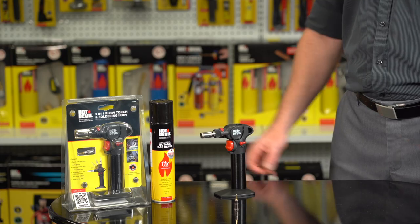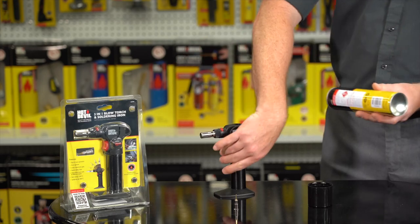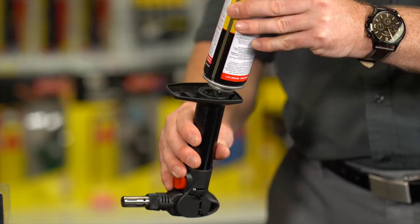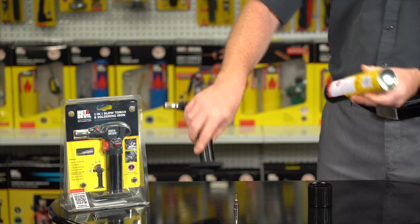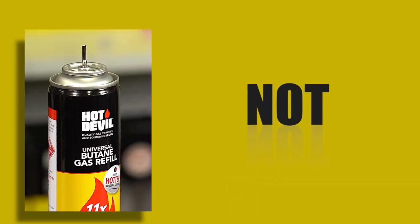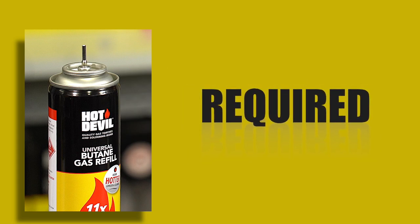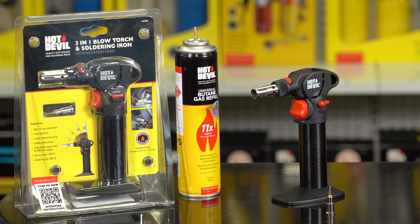Before use, ensure the unit has been filled with quality Hot Devil butane gas. To fill, invert the torch. Then, using a pumping action, fill the torch. Please note, the universal filler nozzle on the gas canister does not require any adapters. Once the torch has been filled with quality butane gas, allow the gas to settle for 1 to 2 minutes before igniting.